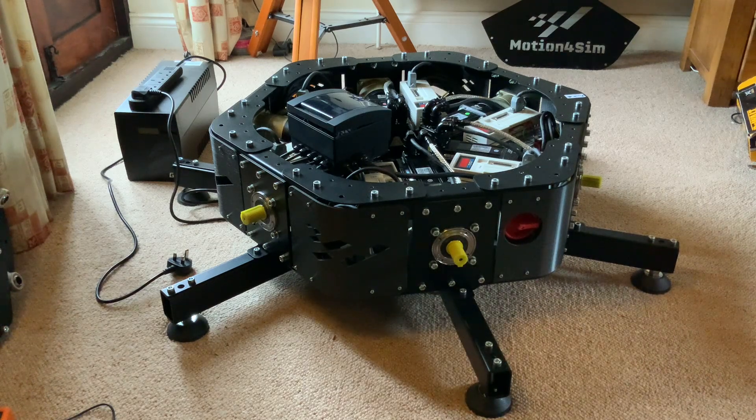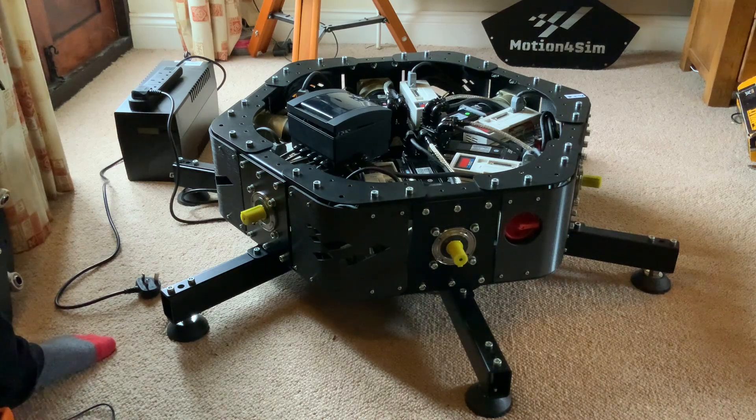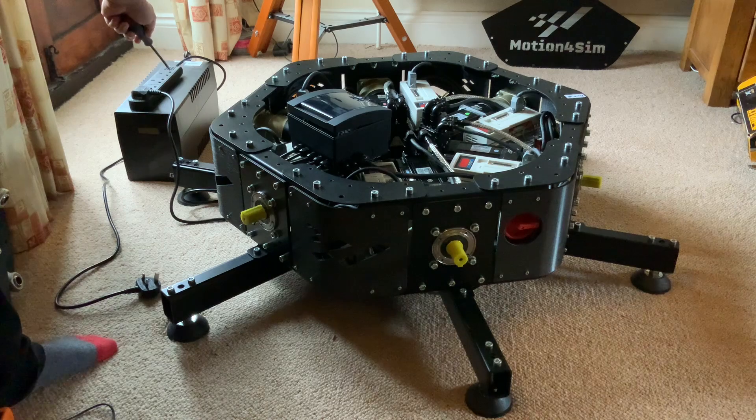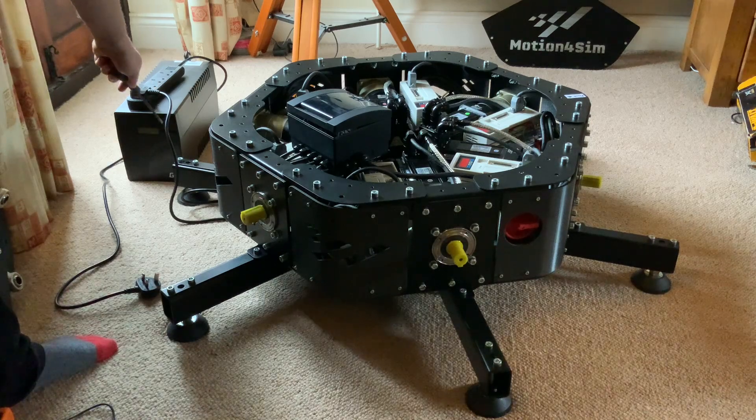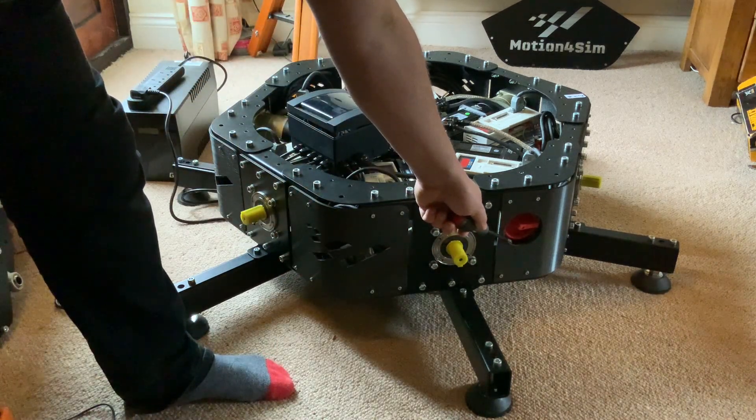So how does power to the servo motors and the motion rig work? We start with the plug socket here which attaches to the UK three-pin outlet — 240 volts AC mains. We can draw up to 16 amps of current for approximately 3 kilowatts of power, which is the limitation of the electrical system in the UK and most European countries. The three-pin power cable goes into the back of the uninterruptible power supply, which powers the batteries. The output from the UPS connects via a plug spreader to the Motion4Sim rig, with the cable passing underneath the rig up to the main switch.